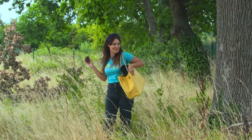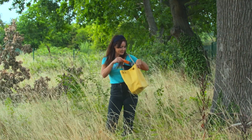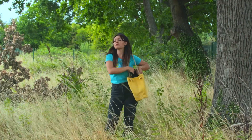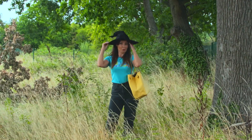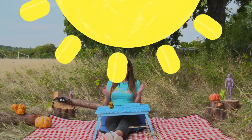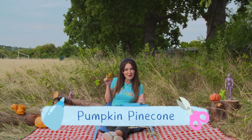Let's see what's in the craft bag today. Some orange paint, some black card, and a witch's hat. I don't think we're going to need this today.